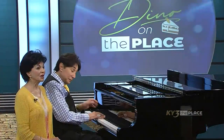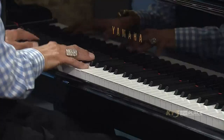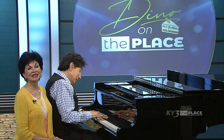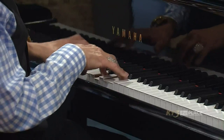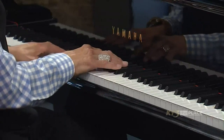I see trees of green, red roses too. I see them bloom for me and you. And I think to myself, what a wonderful world. I see skies of blue, clouds of white, bright blessed day, dark sacred night. You know something, Cheryl? We do live in a wonderful world. Yes. I'm so glad you came to the piano. Thank you for inviting me. It's a pleasure to be here with you. Every week to come to folks here at KY3 — it's so nice to say hi to you. Thank you so much for allowing me to be a part.